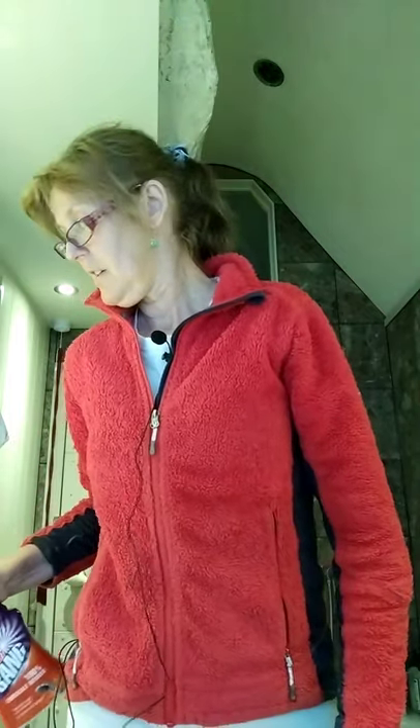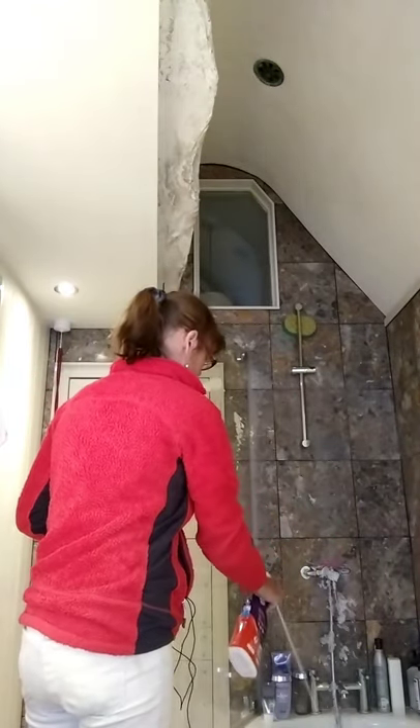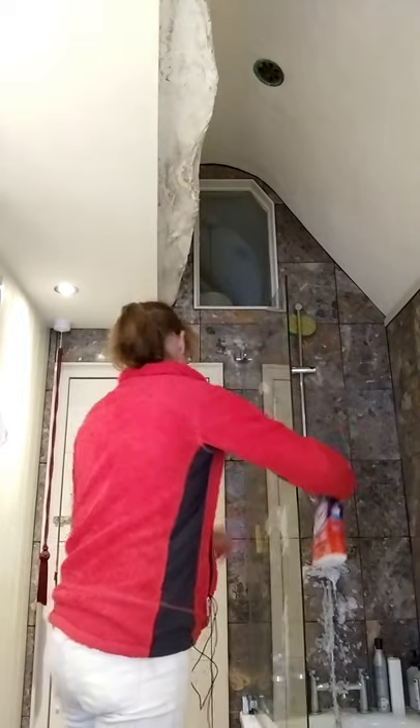I'm going to spray everything with limescale remover — this isn't a recommendation, it's the one that was on offer. We do have really hard water here. If you don't have hard water and you live somewhere with soft water, just use a standard bathroom cleaner — that will remove soap scum, although you won't get as much of it with soft water. I aim to use the descaler at least once a week whenever I clean the bathroom. I'm going to attack the taps and also spray the hose to the shower, because that can look really unpleasant if it's encrusted with limescale.